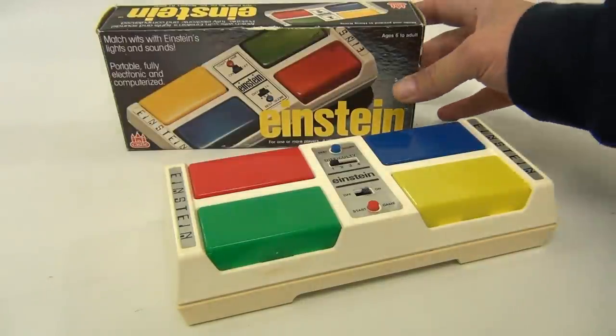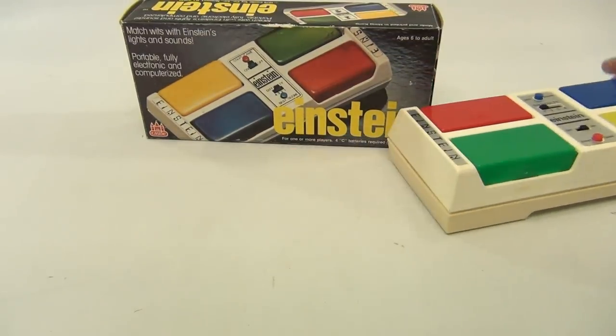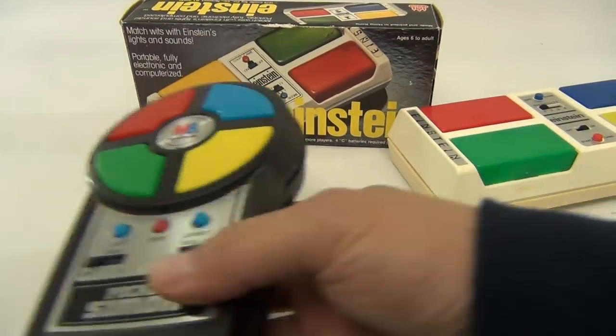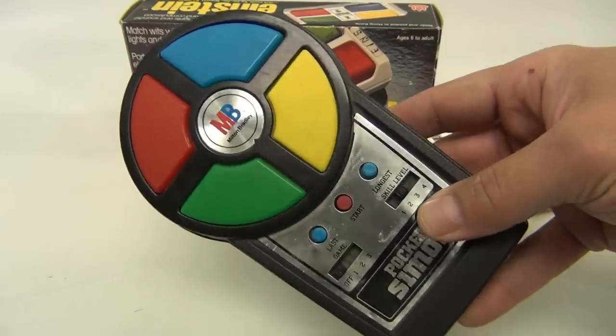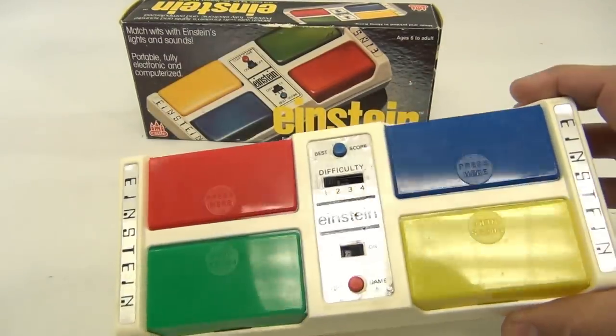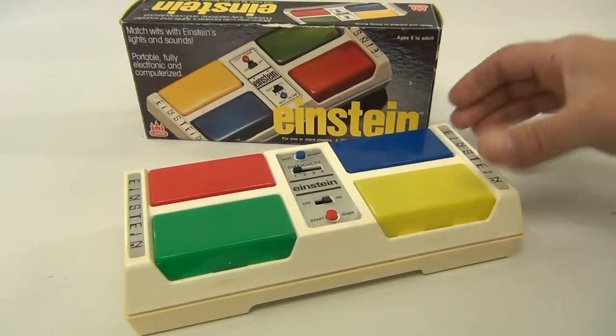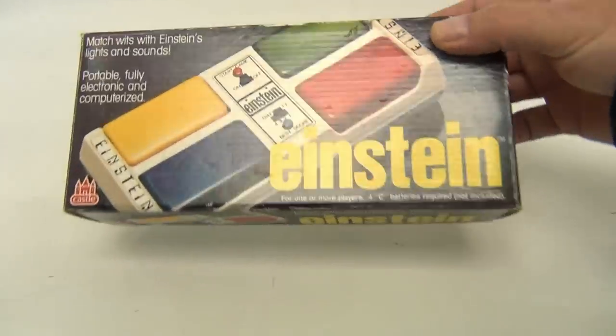This is a Castle product — it's Einstein, and it's very much like a Simon. We have this pocket Simon here to show you so you can see what a real Simon looks like. This one here is the Einstein, and it's all set to go and working. Let's pull this out and show you the box.